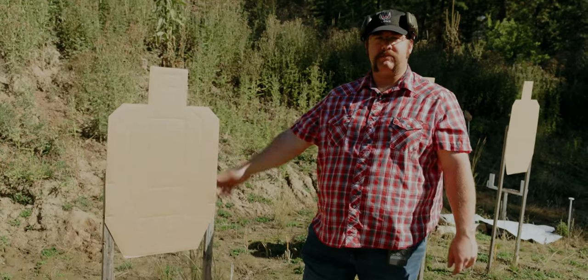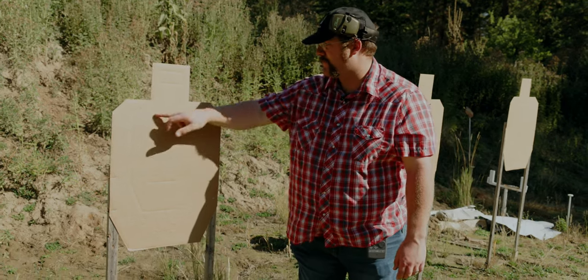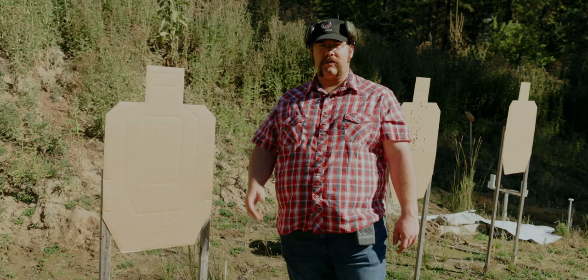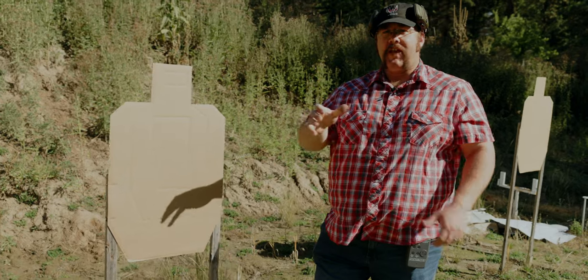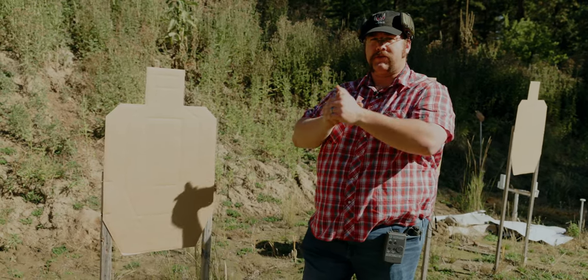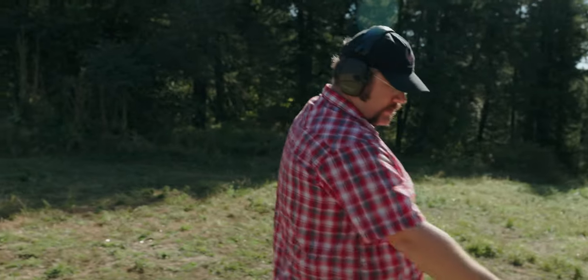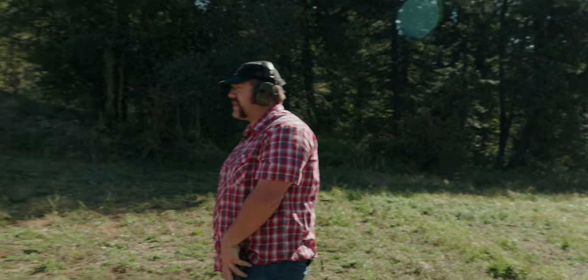Our first test is the build drill at 7 yards — six shots from the holster in the A Zone. Three seconds is doing okay but I'd be happier at two or under. We're looking for speed out of the holster and then really good grip for recoil control on follow-up shots. 21 feet and on the buzzer.